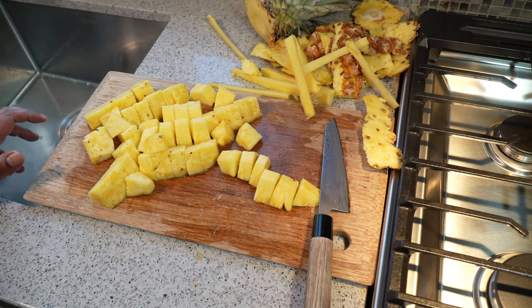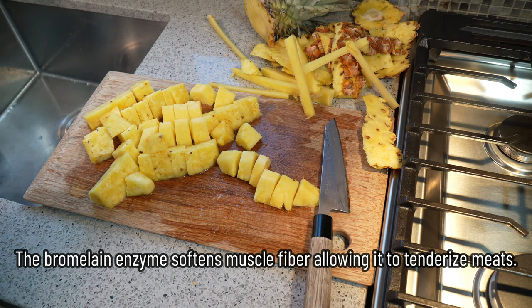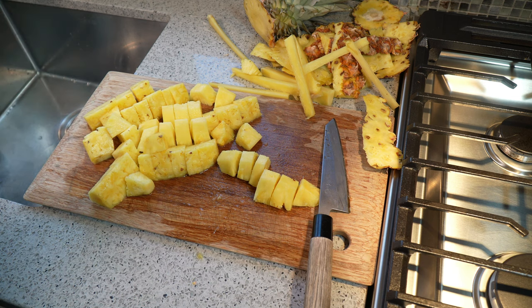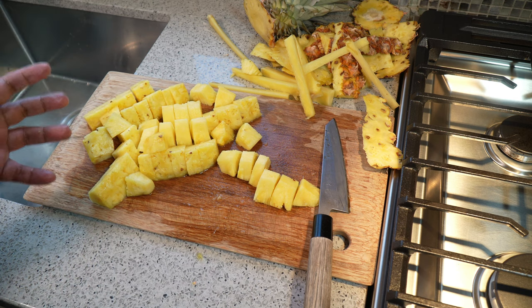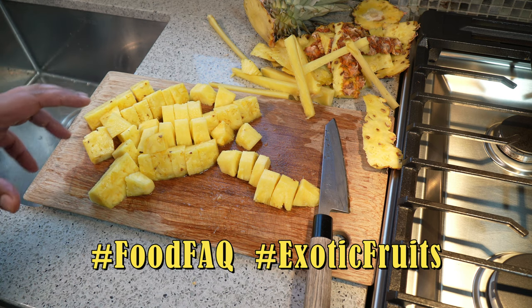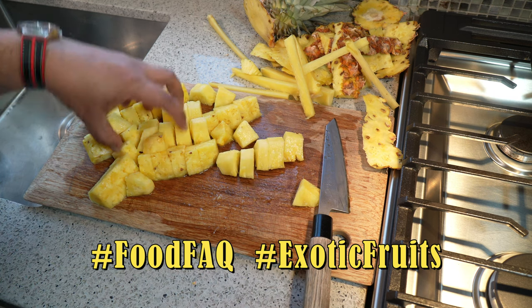Pineapple is also used with pork — it works great with pork. So when you're roasting your pork dishes, I like adding it when I'm making jerk chicken, jerk pork, and all that kind of stuff, because the sweetness from the pineapple tends to balance off the heat of the jerk marinade. Plus, when it caramelizes, that thing tastes really good. So Chris here, Food FAQ — I hope you guys enjoyed this episode.